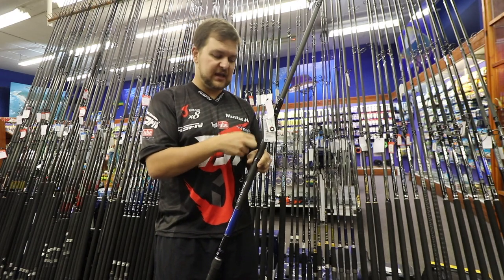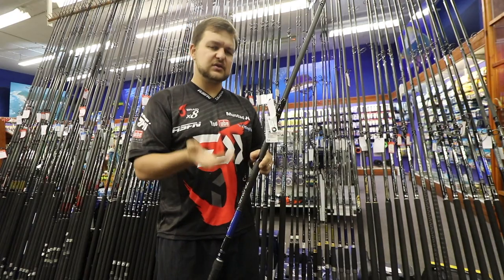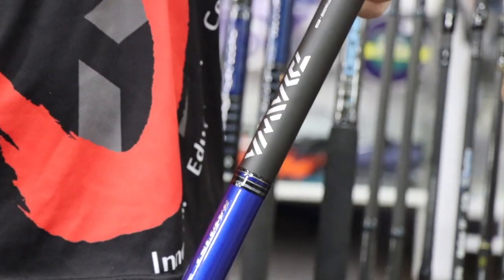You can actually cast with this thing and throw a sinker a mile. It also works well as a swimbait stick — it says drone but it's not only a drone stick. You can use it for swimbaits and throwing baits in the trance style.